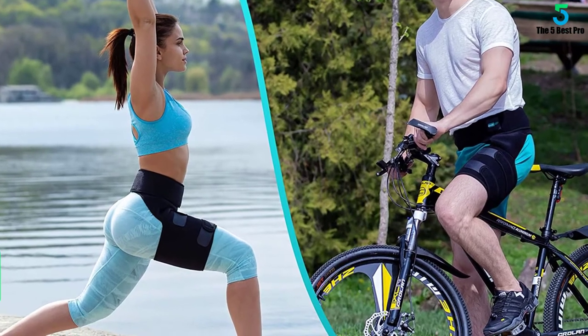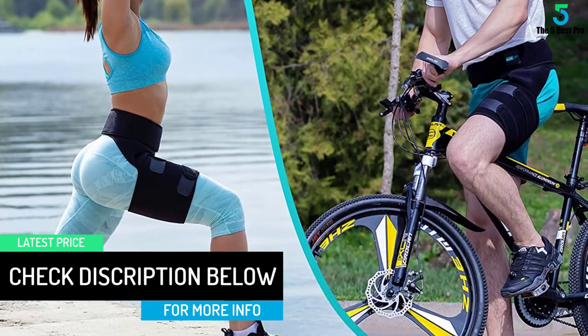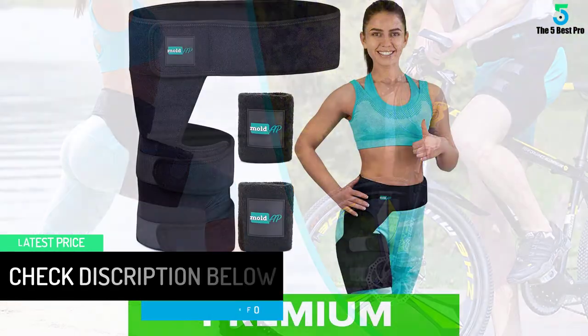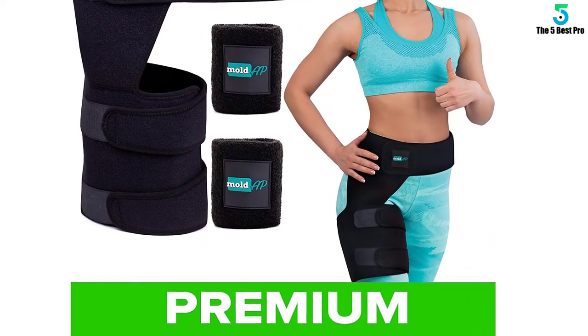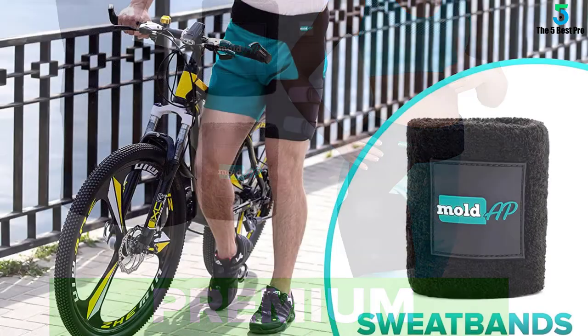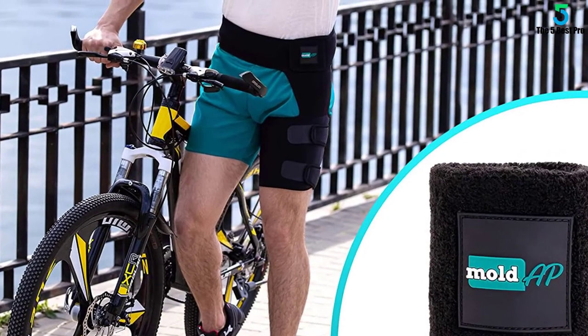This hip brace is designed to be perfectly comfortable for your body. Our premium groin support for women and men is very easy to put on in just 4 steps. The brace is made with lightweight breathable neoprene, which means it will be cool, comfortable, and soft on your skin. Wear it throughout the day and during physical activities such as gym workouts, running, tennis, golf, and more.